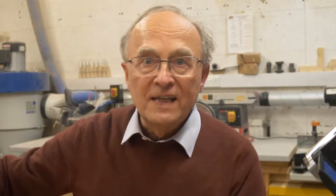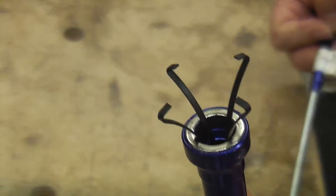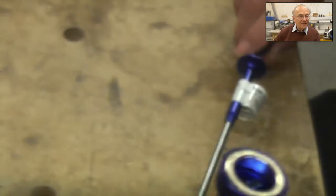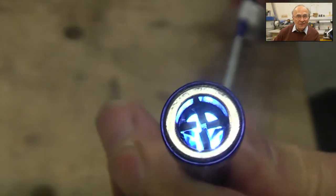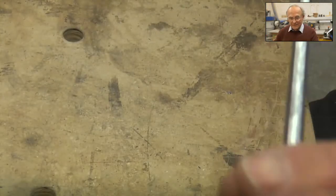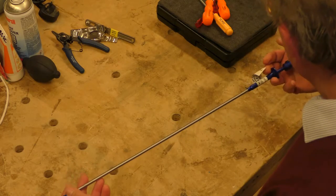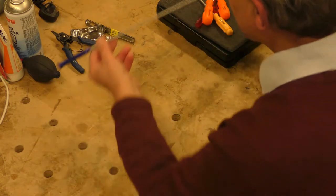For grabbers: if you've got something down at the bottom of a deep hole, there are three of these in there. This particular one not only has a grabber on the end but also has a light, so you can actually see down the bottom of the hole and see what you're grabbing. A really nifty piece of kit.